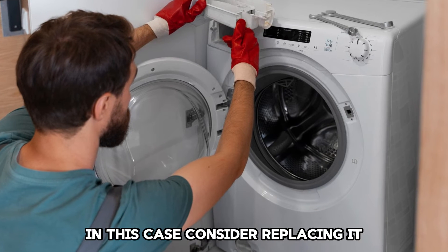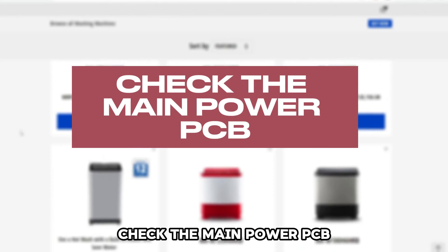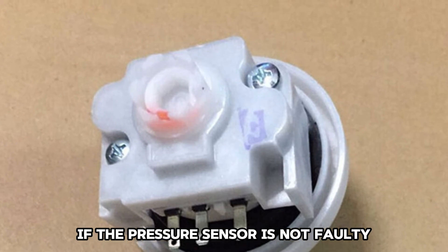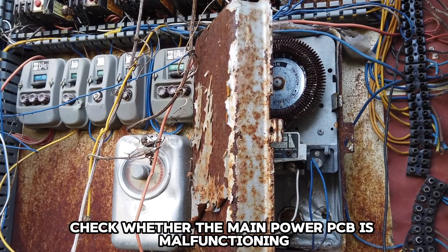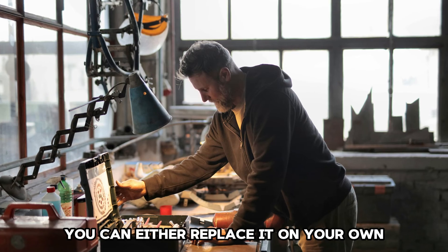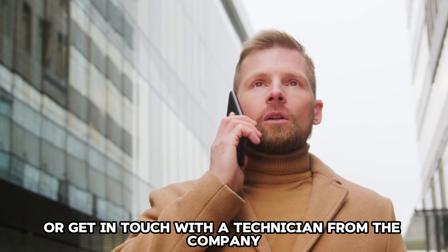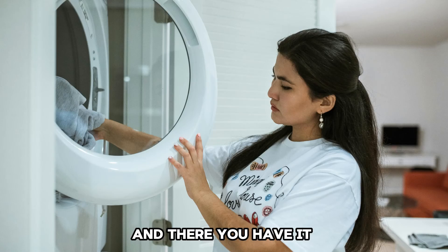In this case, consider replacing it. Check the main power PCB. If the pressure sensor is not faulty, you can check whether the main power PCB is malfunctioning. A faulty PCB should be replaced. You can either replace it on your own or get in touch with a technician from the company to help you with the replacement.